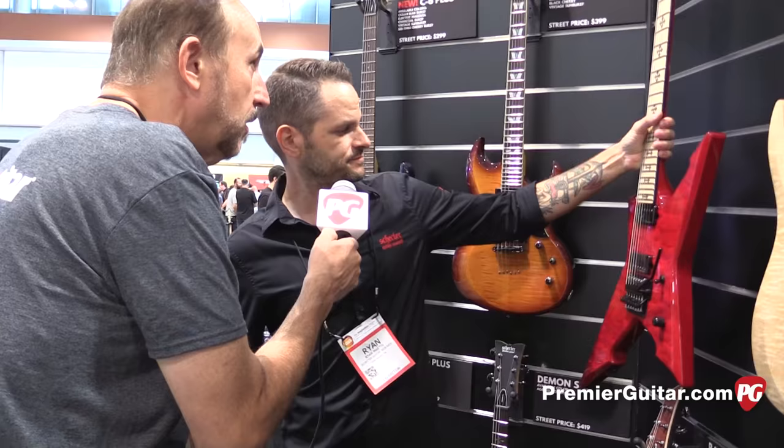Thank you so much. Thank you. One more question — if you want to find out more about these guitars, where do they go? Schecterguitars.com. Thank you. And here we are at Summer NAMM in Nashville, 2016. You want to know more? Go to PremierGuitar.com, Summer NAMM 2016.